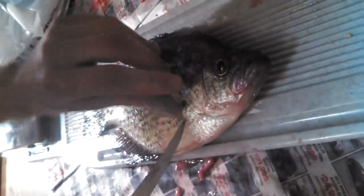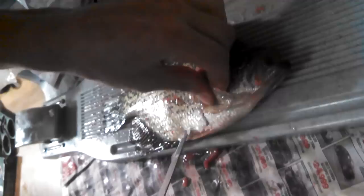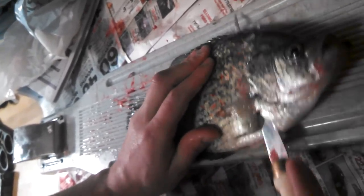Cut it out, pass the gill. You want to make it easy — come on the down side, cut the belly, angle it ever so gently, and listen to it.